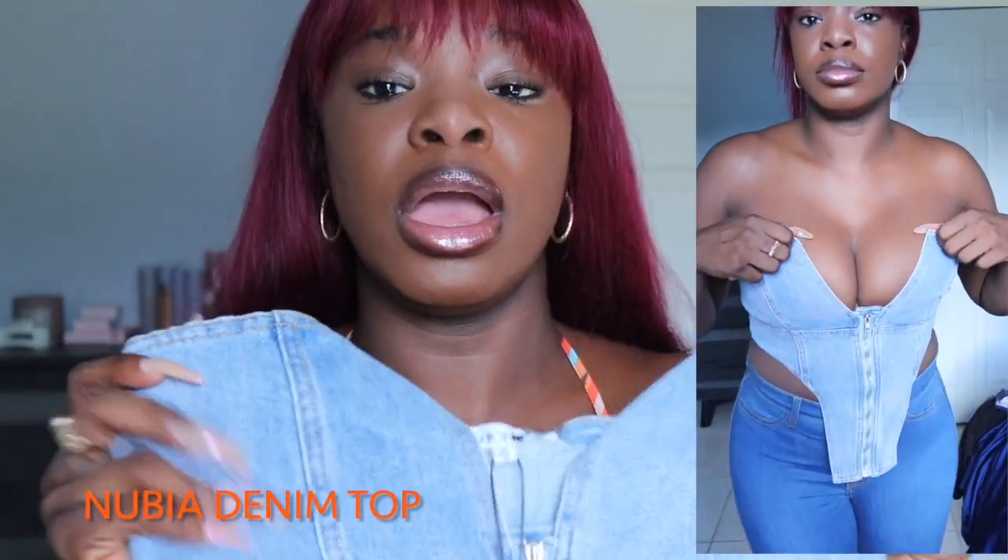There will definitely be try-on portions in this video so you can see how it looks on my body, and if your body is similar to mine you can see if you can pull it off.